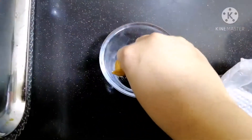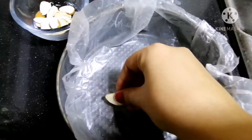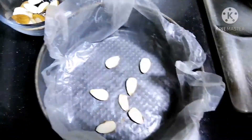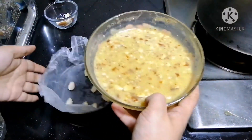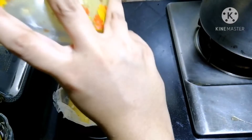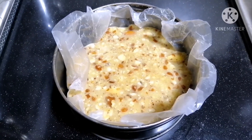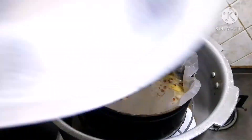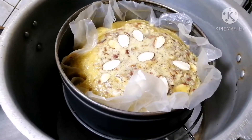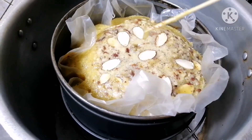The batter is ready. Pour it into the cake tray. Put the cake tray into the pressure cooker. Cook it for 45 minutes. It has been 30 minutes — it will need 10 more minutes.